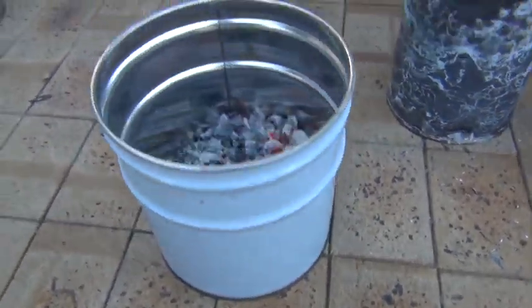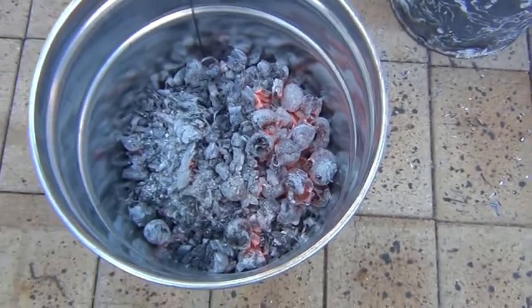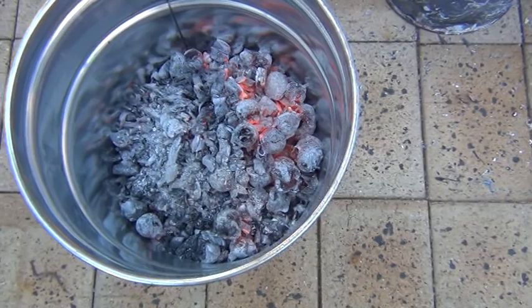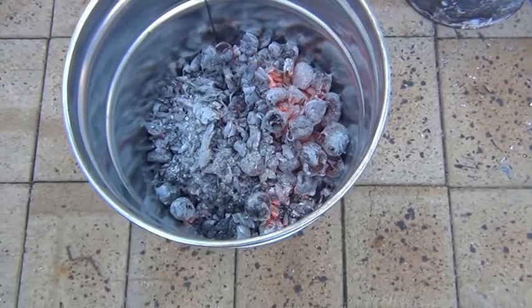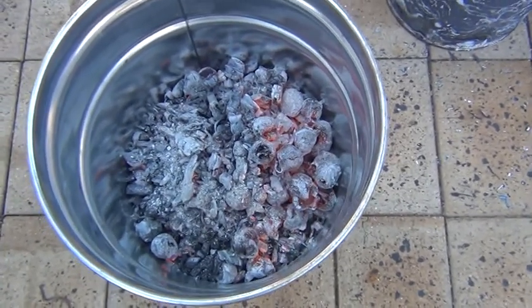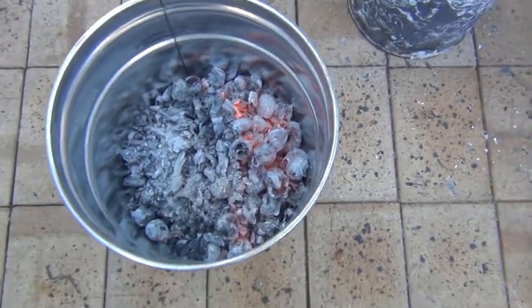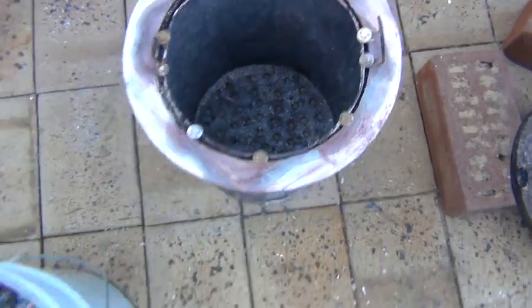This is just a paint tin — I already had some charcoal in here. I'll probably end up with about a kilo of charcoal by the looks of things. Not too unimpressed. The bottom of the tin is empty.